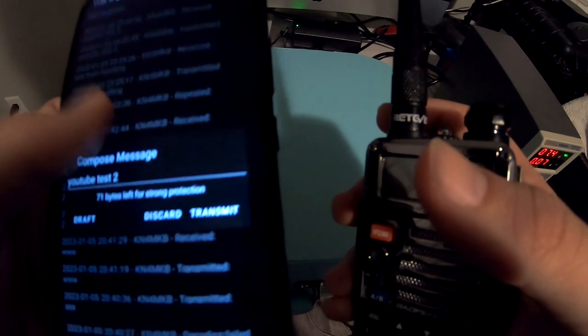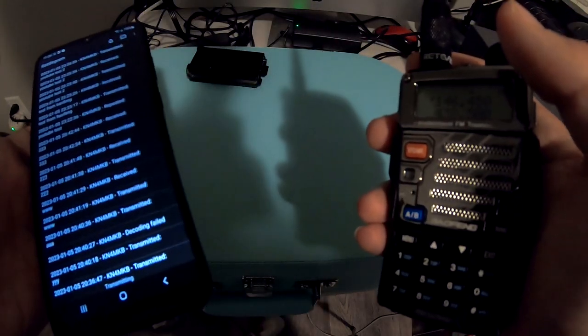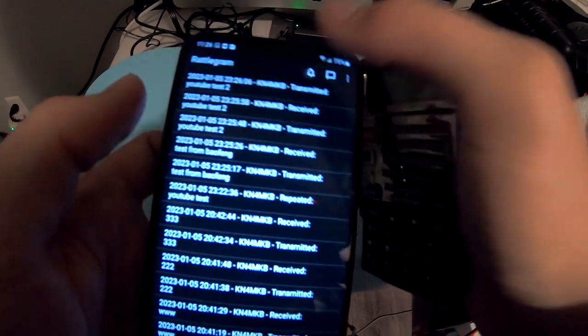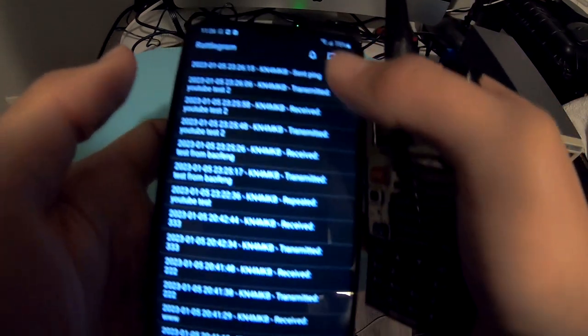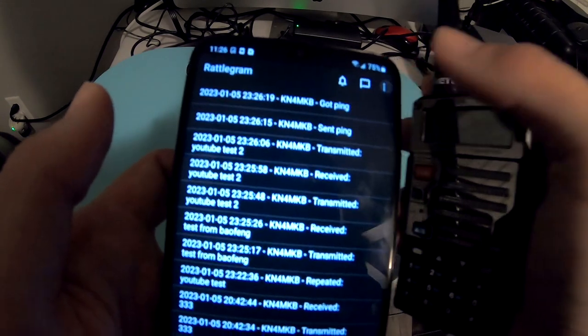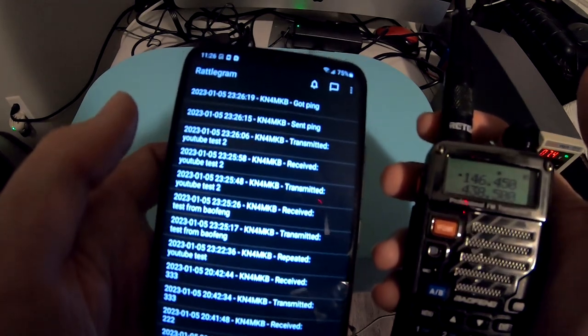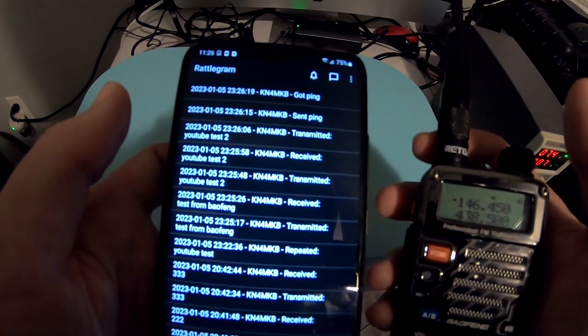I don't see anywhere right now to look at geolocation data — maybe I'm missing something. We just found out that if you tap these messages it will retransmit them, which is handy. It looks like there's some ping functionality going on — the other radio actually just sent us back a ping and we picked it up on accident. Anyway, that's how the technology works — it's a text message service right now, but I could see some other implications for it in the future.